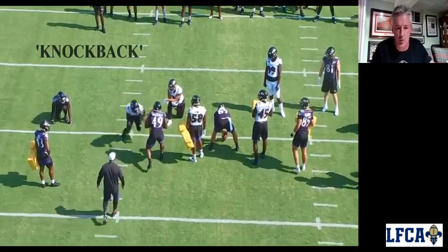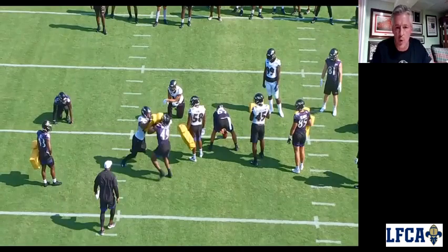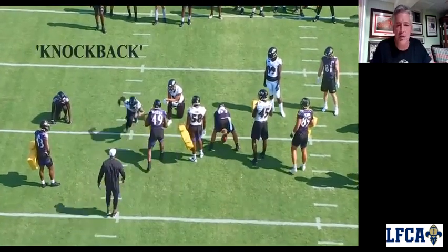Starting out individual — he's going to knock back, hands inside. Great football position, knocking him back, hands inside. Now we understand that most of the time you've got to look at which way these guys release.